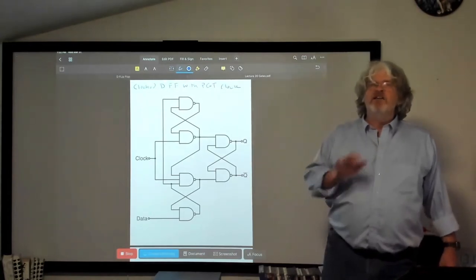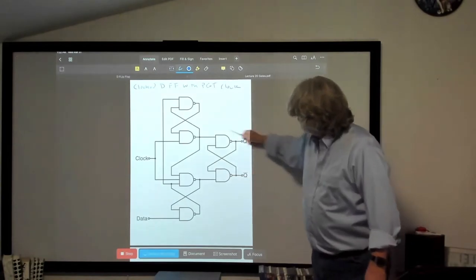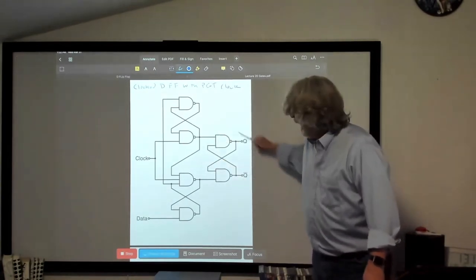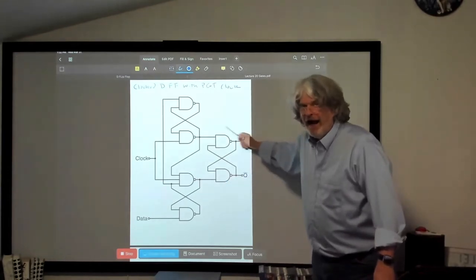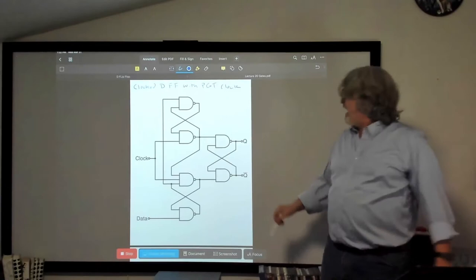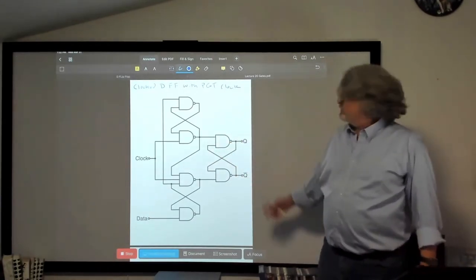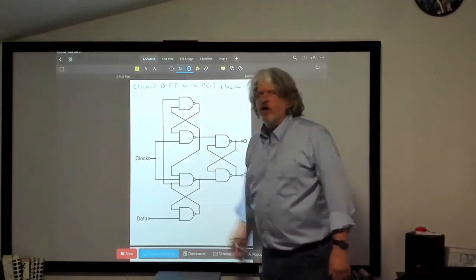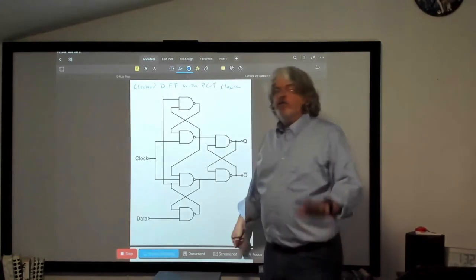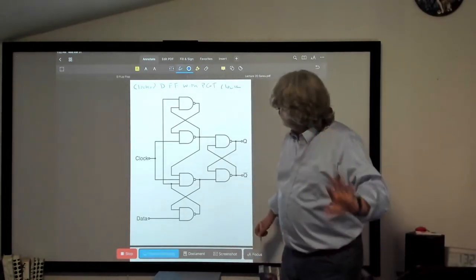That part on the right — you built this in lab. That's a NAND latch! So this is really just a NAND latch with some other NAND gates in front of it. I'm not going to step through all the logic — if you get bored tonight you can. We really don't have time for it, but it's basically just six NAND gates wired up like this, with the clock input here and the data input here.